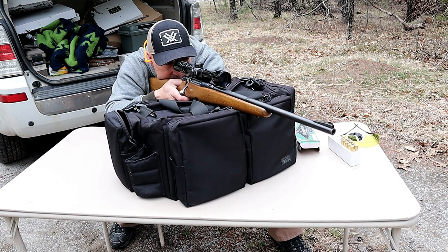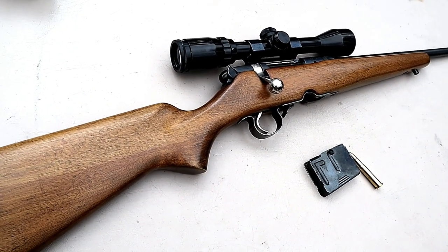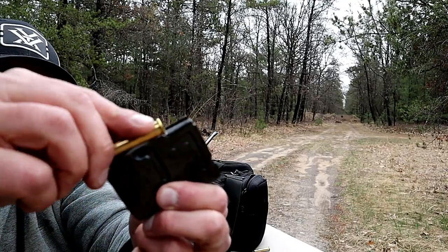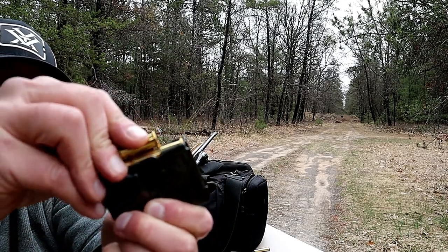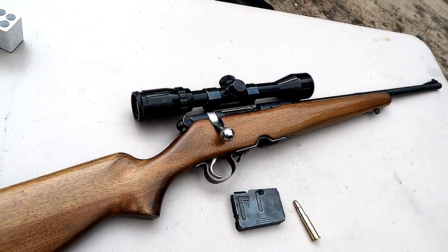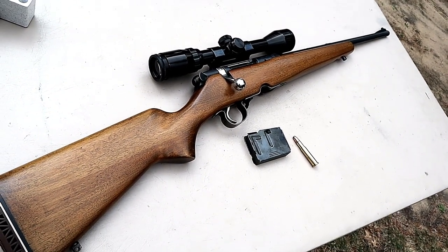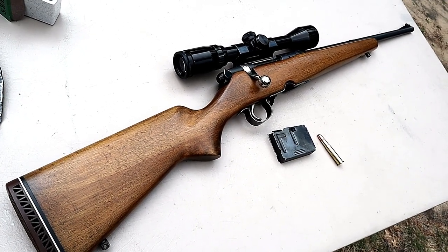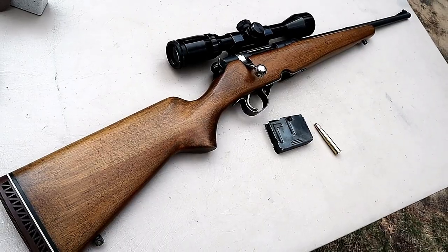It sure does fire nice — I took a few shots already. Three-round magazine, easy to load. It's certainly a hunting gun, but it's old and it still works fine, like so many do. A lot of people raved about the Savage Model 340, and here we have the precursor to that — the Revelation Model 225. Let's take a few shots.